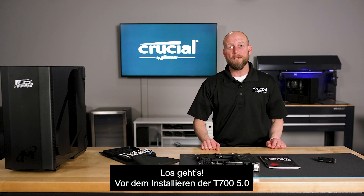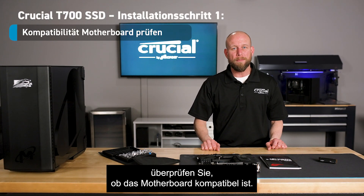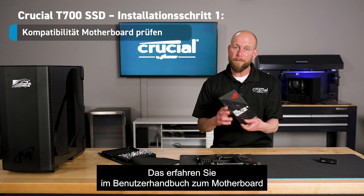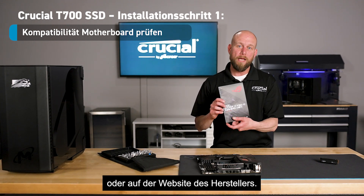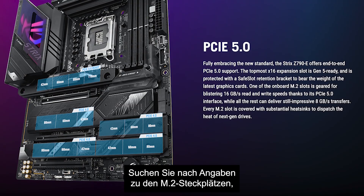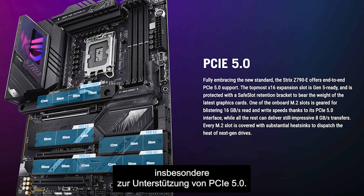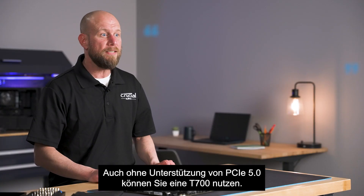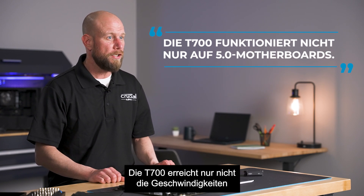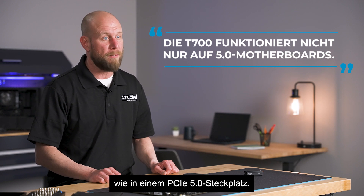The first thing you need to do before installing your Gen 5 T700 is to check your motherboard compatibility. You can do this by referring to the motherboard user manual or by going online to the manufacturer's website. You want to look for information about the M.2 slots, particularly if they support the PCIe Gen 5 protocol. If not, the T700 will still operate properly in a Gen 4 slot, you just won't be able to achieve the same speeds as you would in a Gen 5 compatible slot.